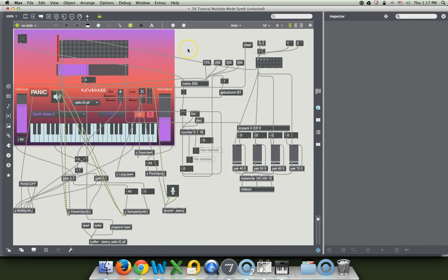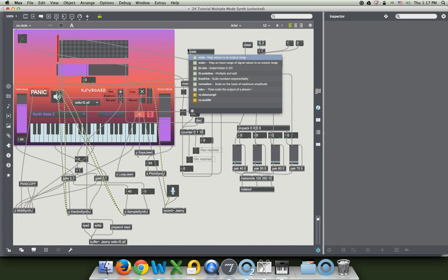Why don't we come out here and stick in that scale object. New, scale. The input we know is going to be from 0 to 127. And the output we want it to be from about — what would be a good long, much longer than you would ever want to wait, the slowest imaginable thing. Well, you probably don't want to go slower than a beat per second, but let's make it two beats per second. So 2,000, and we'll go all the way down to 25.